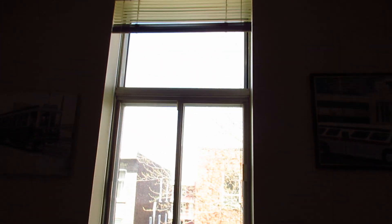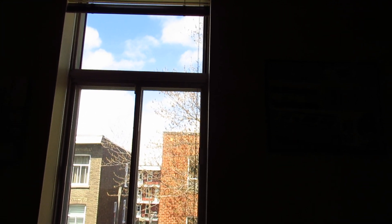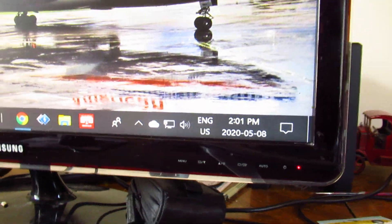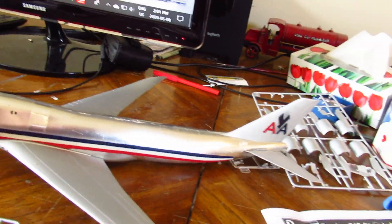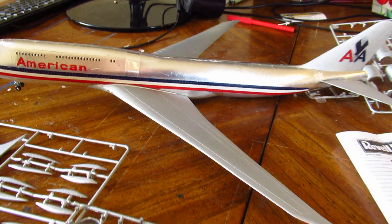The sun has come out for a change today, very nice — considering it's like three degrees for crying out loud. Today is the 8th of May, for Christ's sake — unreal. They're saying we're in a polar vortex, no kidding.